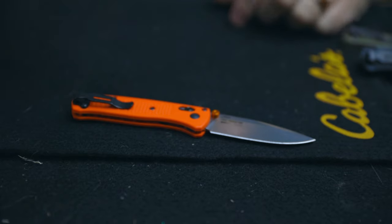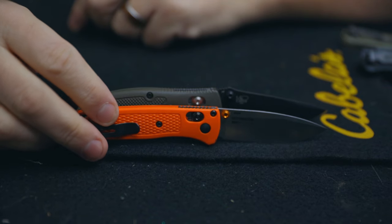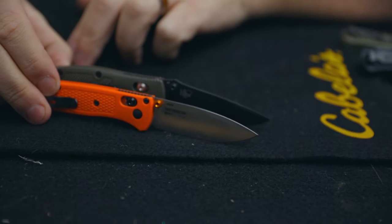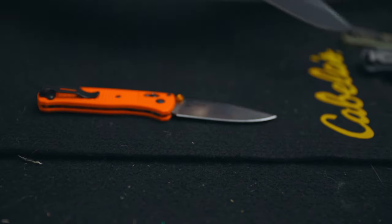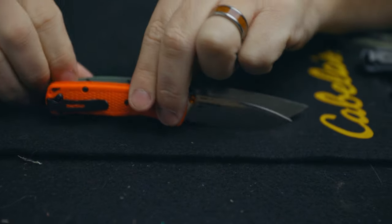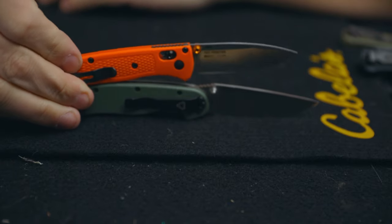Here is the Benchmade Mini Grip and how it stacks up. You can see they are about the same length — the Mini Bugout just kicks it off a little bit, but it's negligible, less than a quarter of an inch probably. Very similar to the Mini Grip. Here is the Rat 2 by Ontario Knives — you can see it's maybe half an inch or so larger than the Mini Bugout.